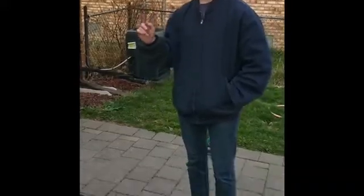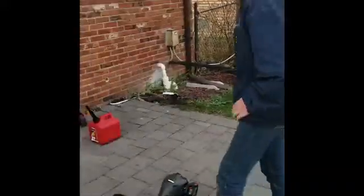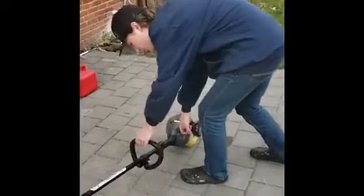Today we're going to put too much oil inside a two-stroke, but first we're just going to do a control test with the normal 40 to 1 mix.